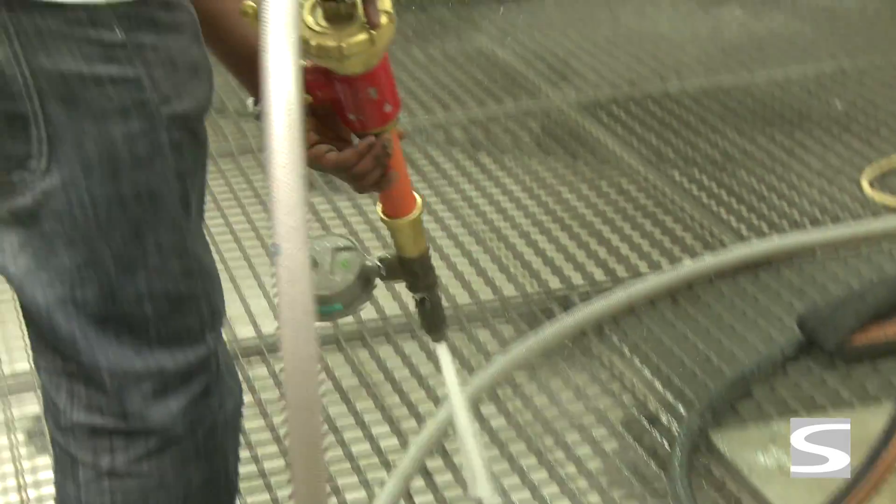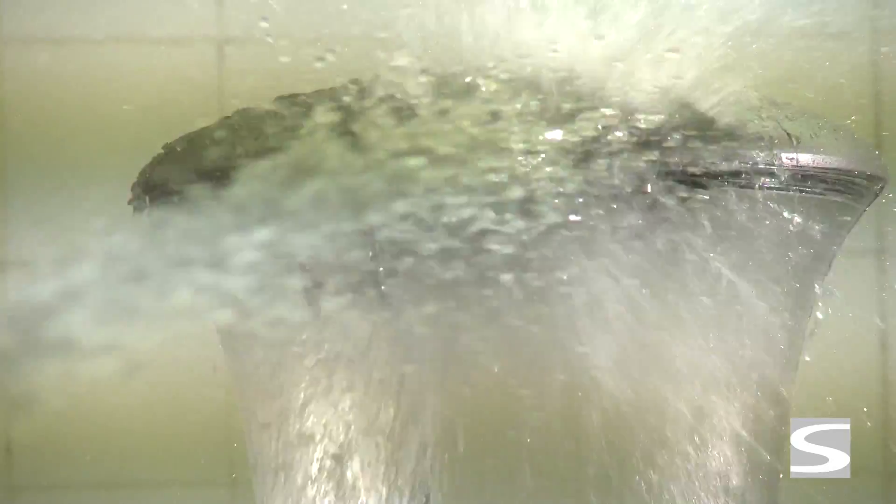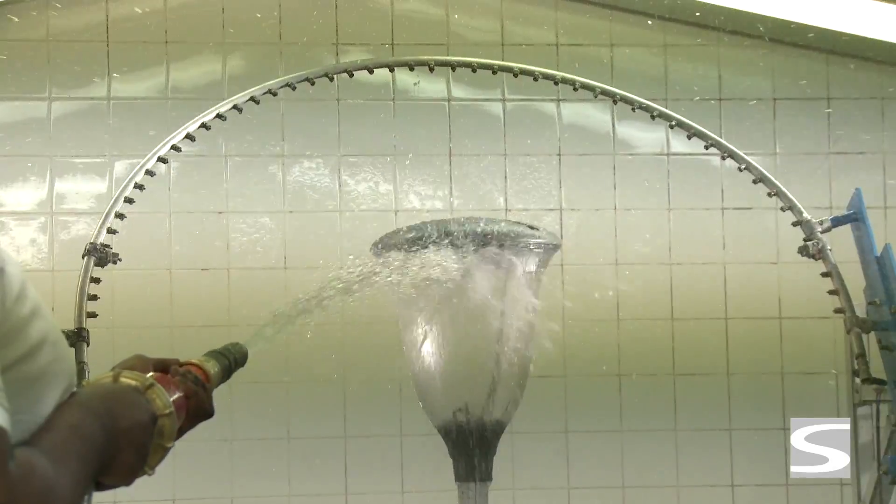For IP 5 and 6, a high pressure water jet is used from a 3 meter distance. Parts of the luminaire sensitive to water penetration are more heavily sprinkled.